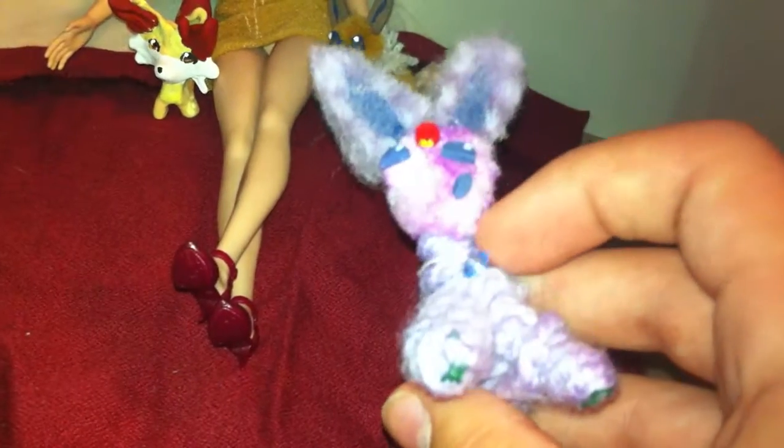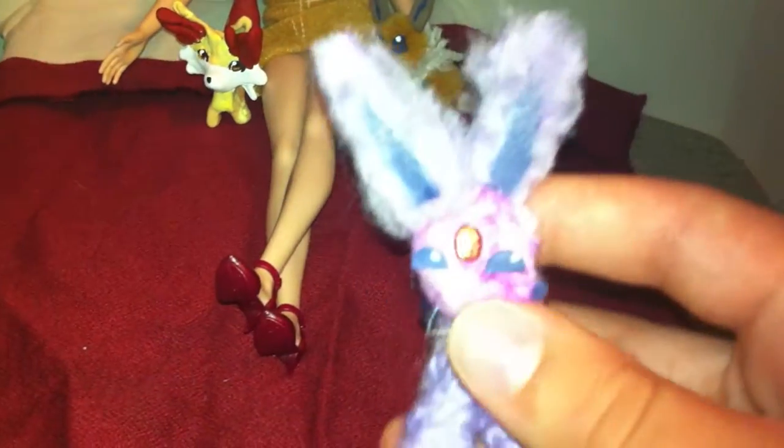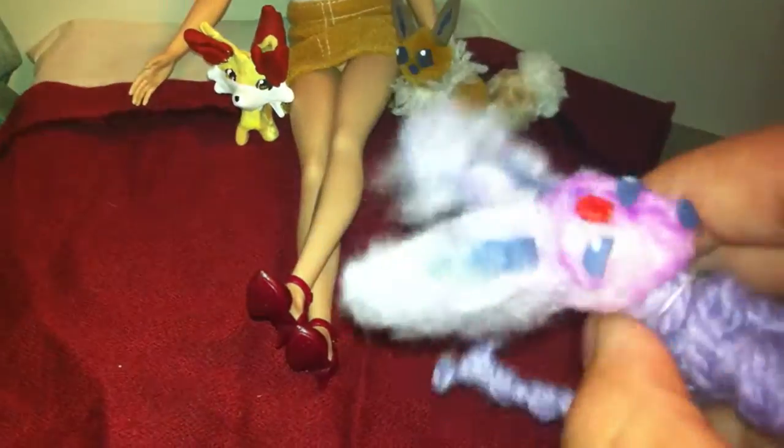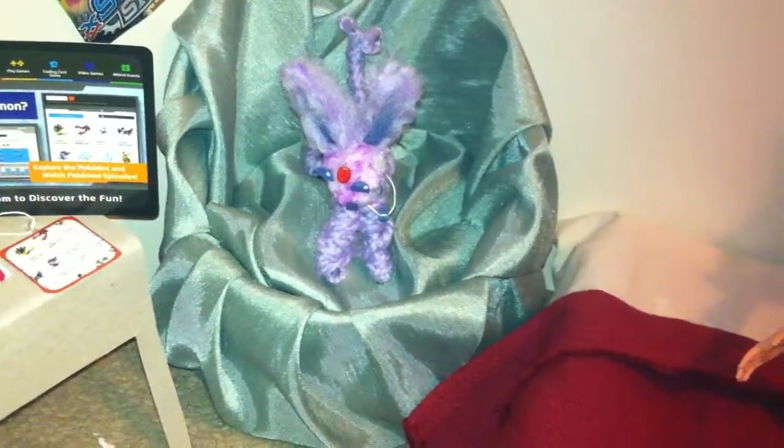Espeon was like the very first Pokemon I ever made, I think. I think I made Eevee afterwards. Espeon was yarn and wire. I'm not really a big fan of how I made her, but she is poseable, and I love poseable figures and toys. She has her signature jewel and her giant ears. I even gave her a little mega stone, even though I don't really know if Espeon can mega evolve. I think she can — I know there's a GX of her, but I don't know about a mega.